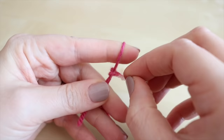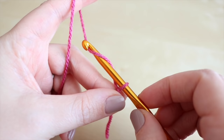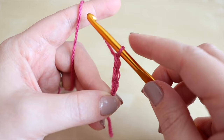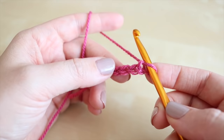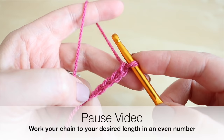Start off by creating your slipknot - you can do this whichever way you prefer. Insert your hook. This pattern is going to work in even numbers. Go ahead and start your chain: yarn over and pull through, yarn over and pull through, and keep doing that until you get to your desired length. Whatever length you do is going to be the width of your project, so you might want to lay this down on a bed or on the floor to see how wide it's going to be. Pause the video, work your chain, and then meet me back once you've got to your desired length.